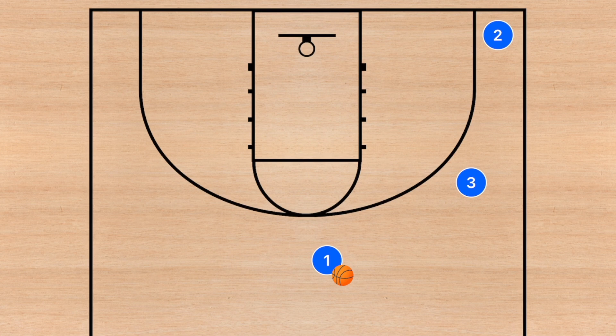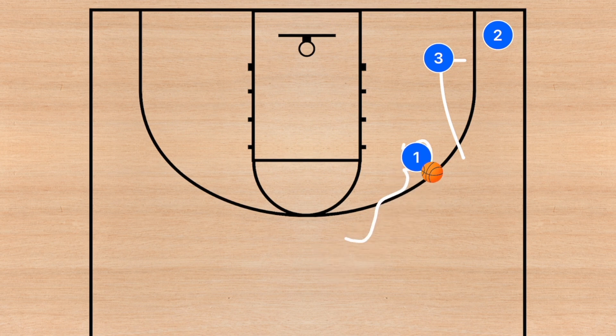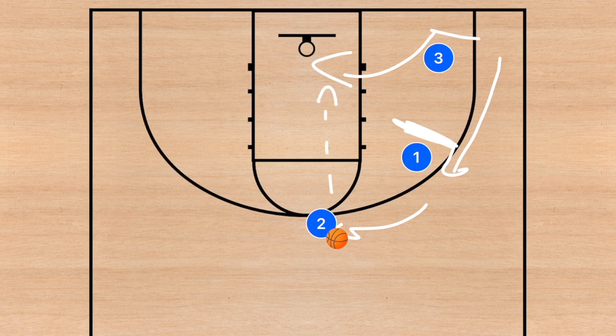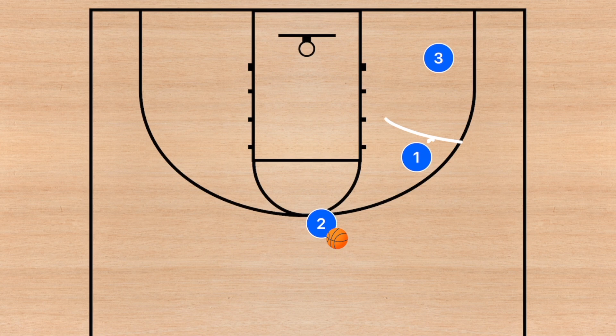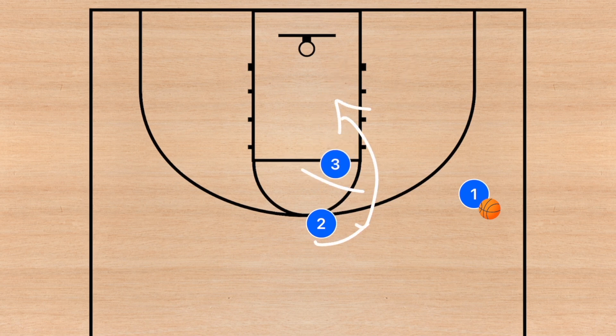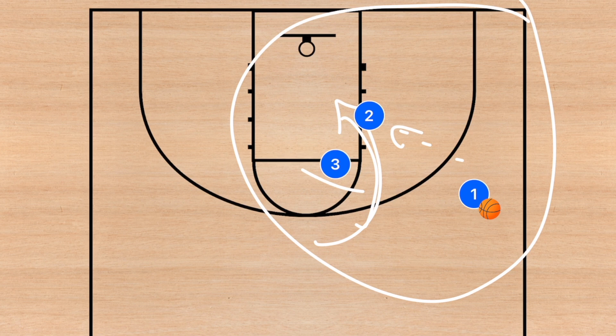The second option is a zoom-style play. Player three sets a pin down screen, then player one dribbles out toward the mid-range slash three-point line at the wing. There's a staggered screen, and player two runs up and uses player one as a dribble handoff. At this time player three rolls to the basket. Player two can look to score or pass to player three on the roll. Player one fills out, and after a reverse pass you can flow right into a blind pig, with player two cutting for an easy basket.